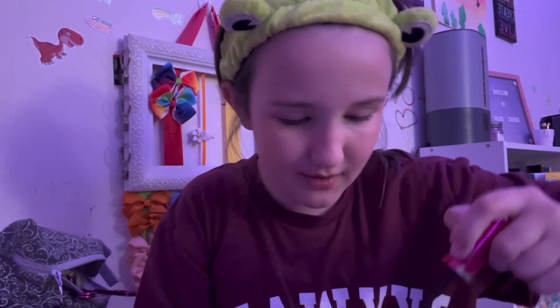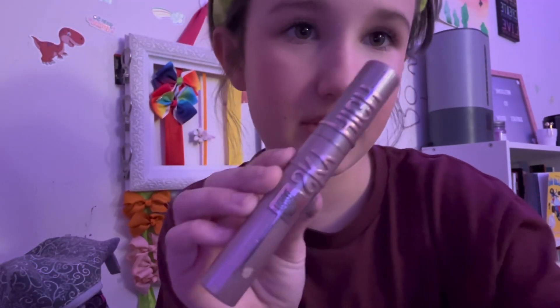For the first mascara, I use the LA Colors Boomtastic maximizing mascara. Can't forget the bottom lashes. Okay, done with the first mascara, time for the second. Next I use the Maybelline Sky High — this is my favorite mascara, I love it so much. I'll clean up with a Q-tip.